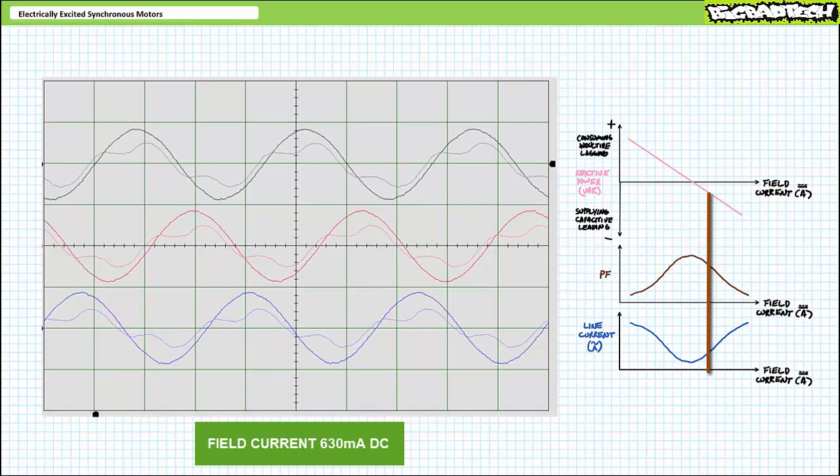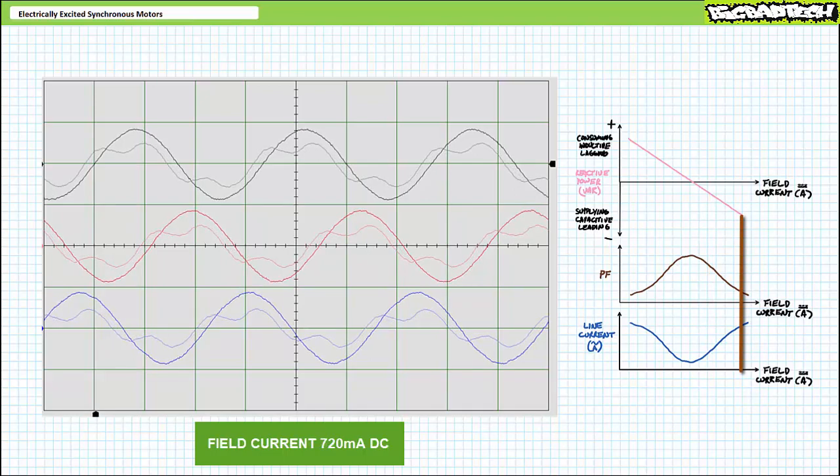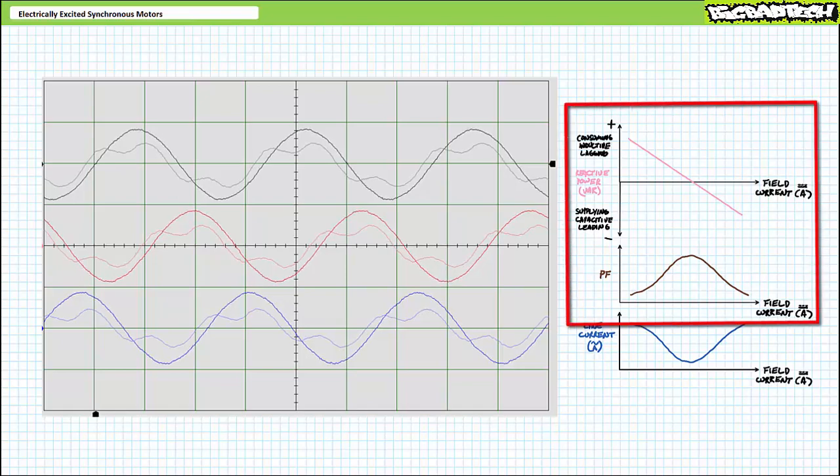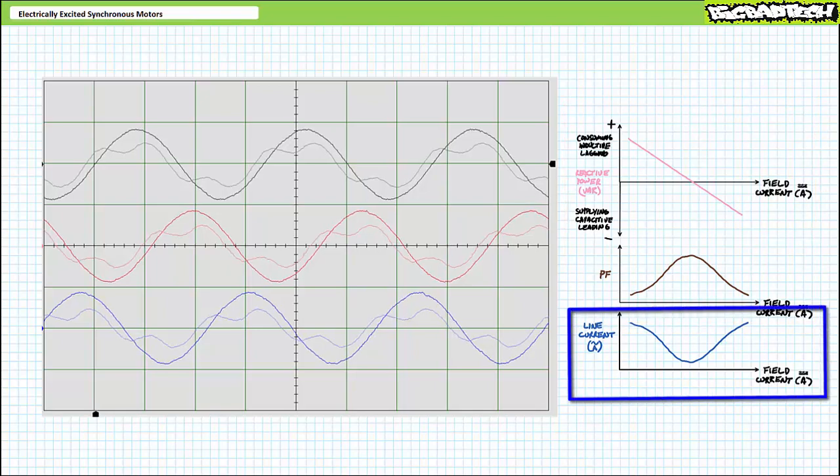Finally, at maximum excitation of 720 milliamperes, the phase shift between voltage and current continues to increase in a leading fashion and magnitude increases to roughly 663 milliamperes. As we progressively increased excitation current, not only did the lagging phase shift decrease, become in-phase, and start increasing in a leading fashion, but current magnitude decreased, reached some minimum value, and then started increasing again.